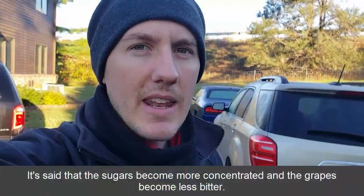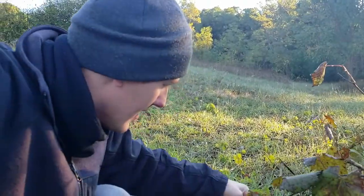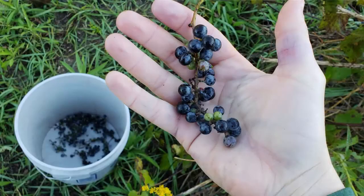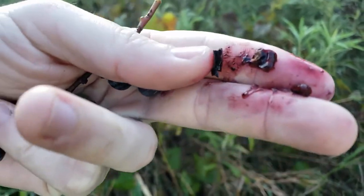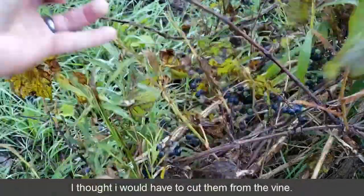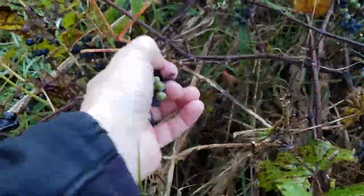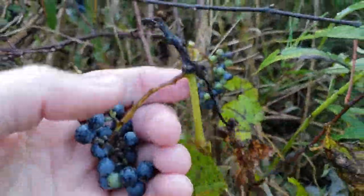The best time to pick them is after the first frost, and it was 35 degrees last night, so I thought this would be a good time to pick. Here are the grapes I have in the yard — you can see some of these used to be full of grapes but are now all picked clean by the birds. They all have two or three pear-shaped seeds in them. I don't even need cutters — I'm just picking them off; they're just falling right off.